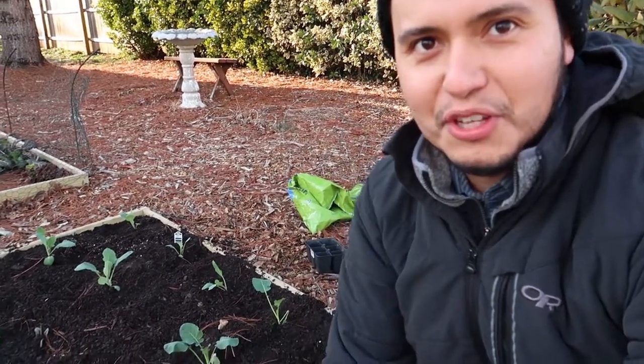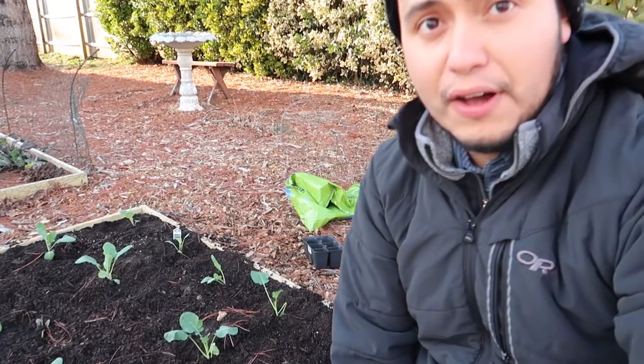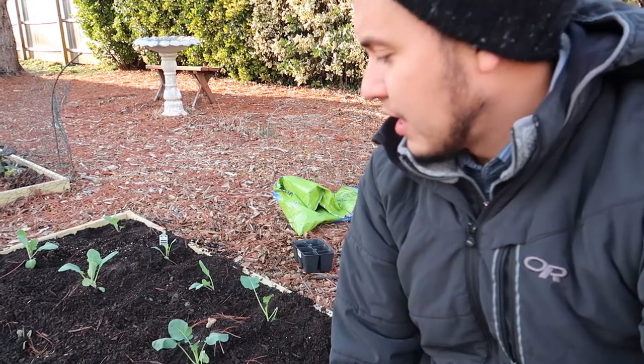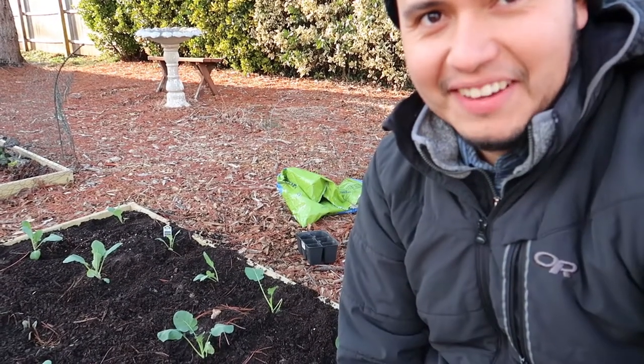Thank you guys so much for watching this video. If you enjoyed it, please give it a thumbs up, make sure you follow me for more tips and ideas on how and what to grow in zone 7 here in Northern Virginia. Have a good one.